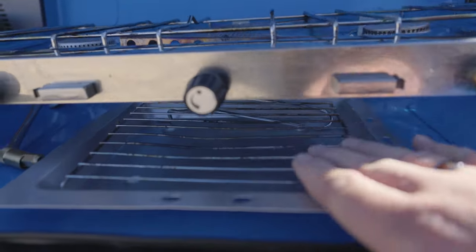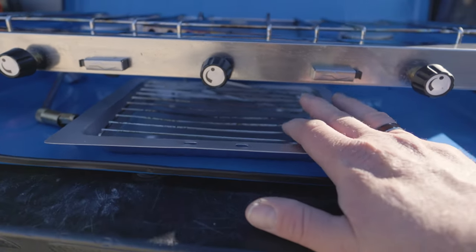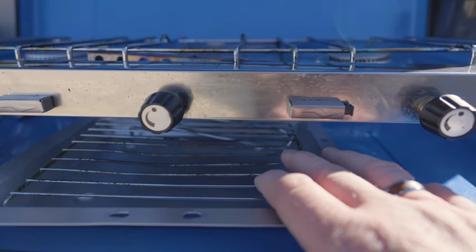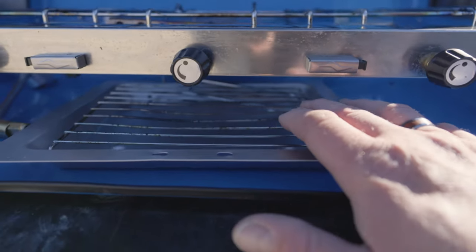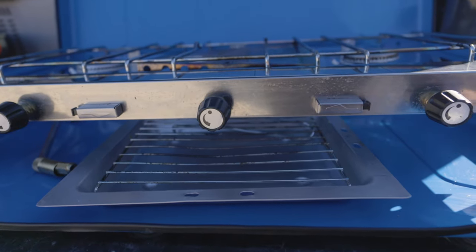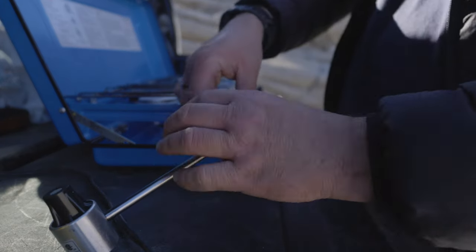I think this broiler approach may be the intended method, which is not what I expected initially, so I'm a little bummed about that. It would probably still work fine if you wanted to grill a single piece of steak or a burger, but it is pretty small — not the best option if you're cooking for a bunch of people. Let me get some propane hooked up to this thing.